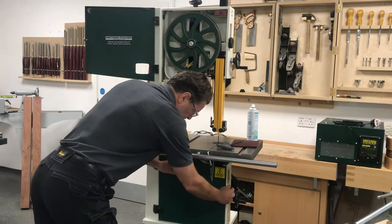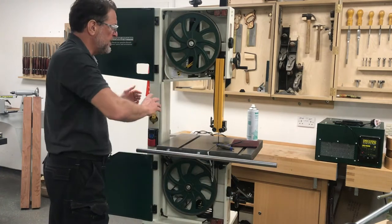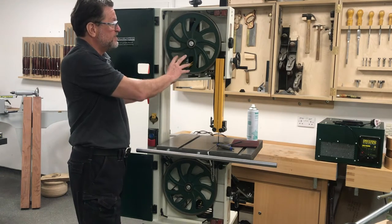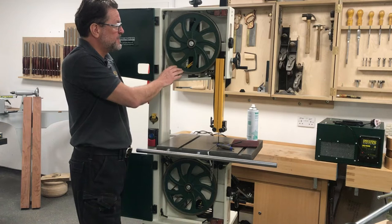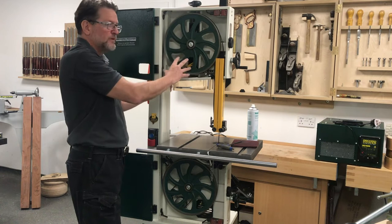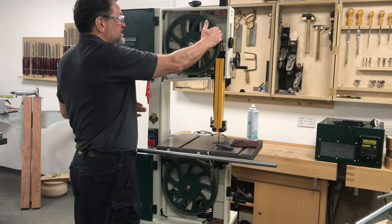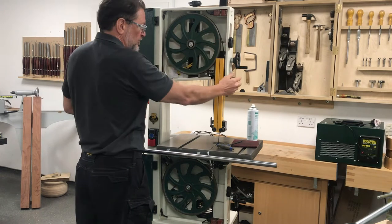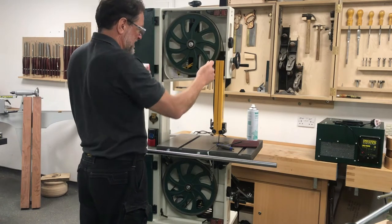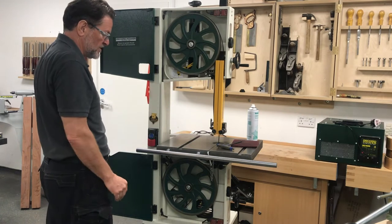First of all we are going to open the top and the bottom door. It is a bit easier on the Sabres because we have a cam action wheel for tensioning the blade itself. We release that by an angle at the back and it drops the wheel down. That has released the tension on the blade. We have got the rise and fall mechanism just a bit lower than halfway to make it easy access for when we are taking the blade off, and obviously we have got the slot in the side of the column as well.